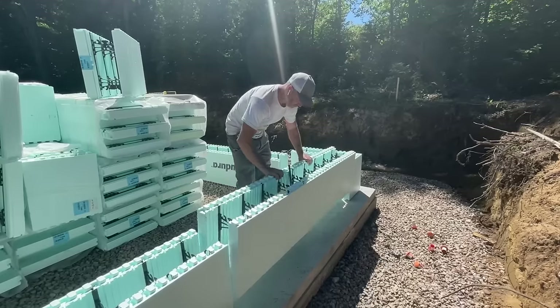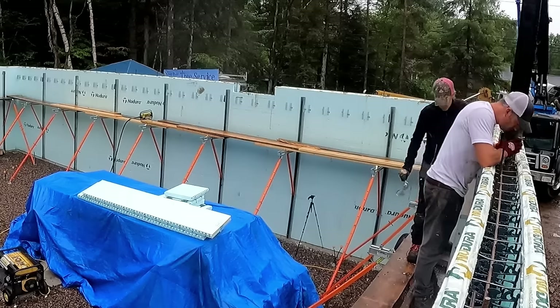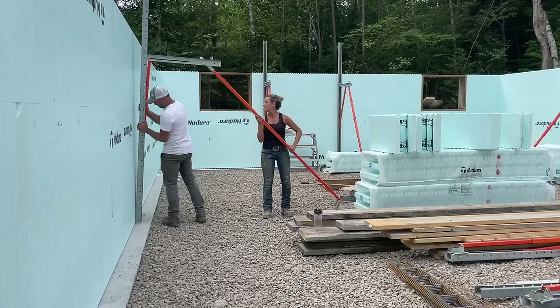Hey guys and welcome back to a new Timbermates video. In this video you're going to see Brandon and I build our ICF foundation walls and then fill them with concrete, which will complete the basement section of our walls.